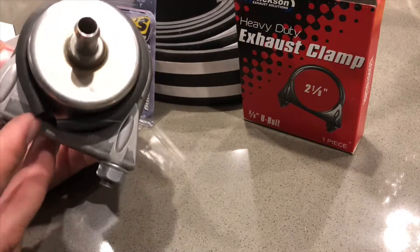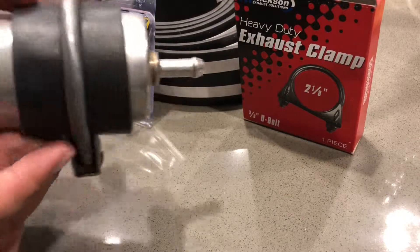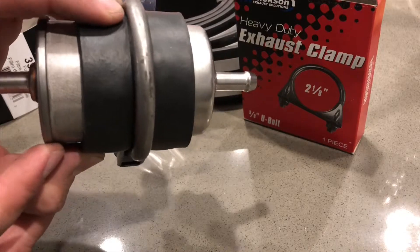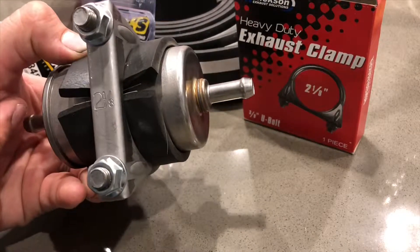I haven't put in the adhesive yet, but I will in a second. Make sure when you install it, there is a direction on these, so make sure that you've got it flowing the correct direction, and we should be good to go.